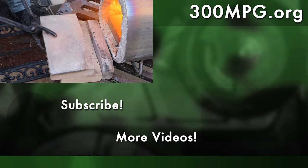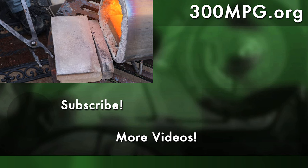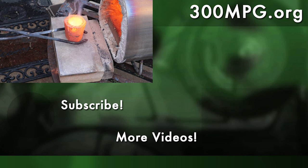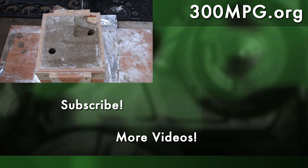I hope you like these projects. If you do, please like, comment, subscribe, share this with your friends, and come visit us over at 300mpg.org. And until next time, stay charged up.